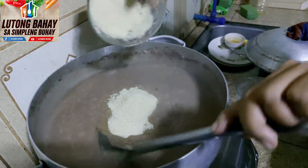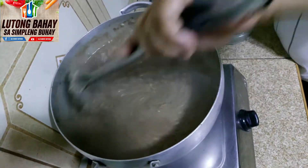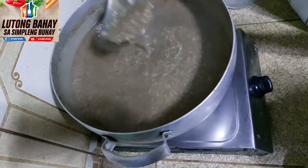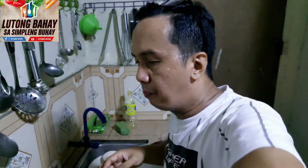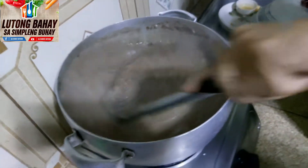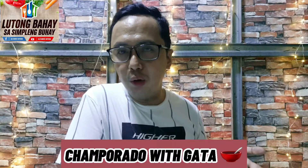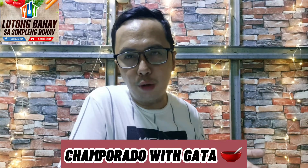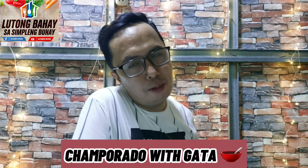Lagay na natin yung asukal. Tikman muna natin. Okay naman po siya — tamang-tama lang yung tamis niya. Tapos na po tayo. Serve na natin. Tapos na po tayo dito sa ating champurado with gata. Napakasimpleng luto lang. Napakadali lang lutuin po itong champurado. At saka pinakamura. Magugustuhan po natin ng mga anak po natin.